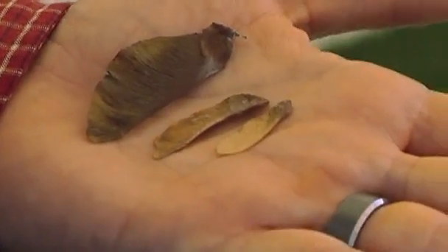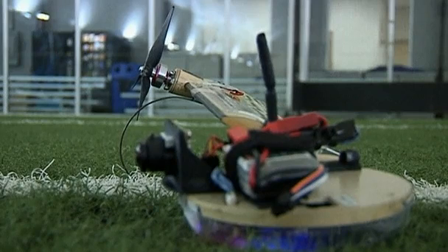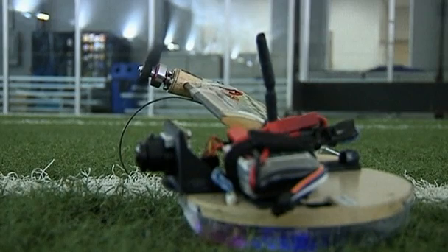Like the maple seed, the Samurai hovers with a single wing. And unlike conventional aircraft, it comprises just two moving parts: a motorized propeller for thrust and a flap in the back for control.